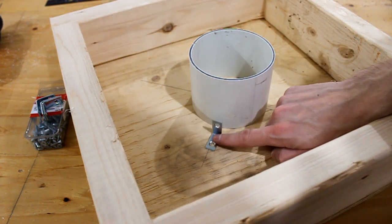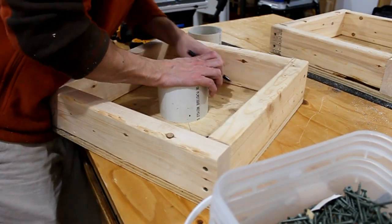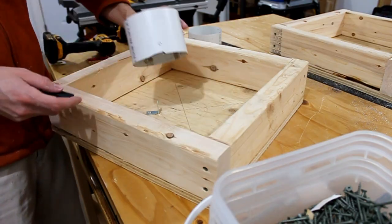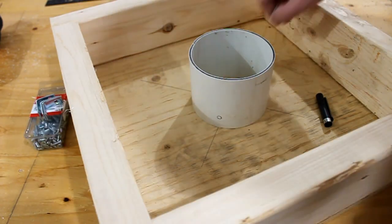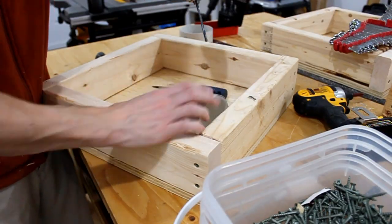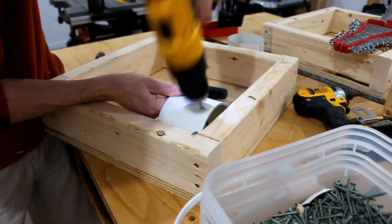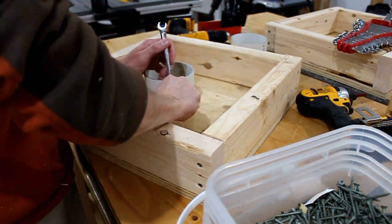Lay out the PVC pipe on the circle you drew earlier and mark the location of the L bracket holes. Do this on the opposite side of the pipe as well. I was making these with four L brackets on each box, but I find the pipe holds well with only two brackets.